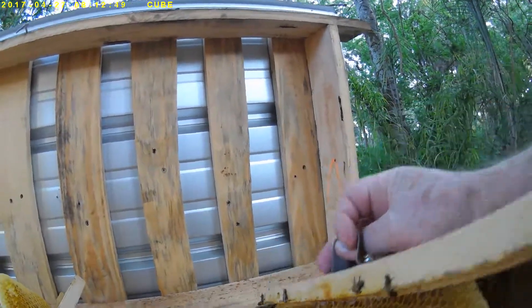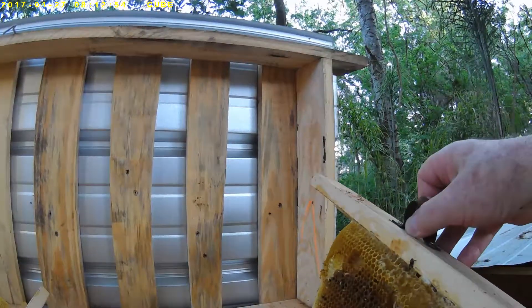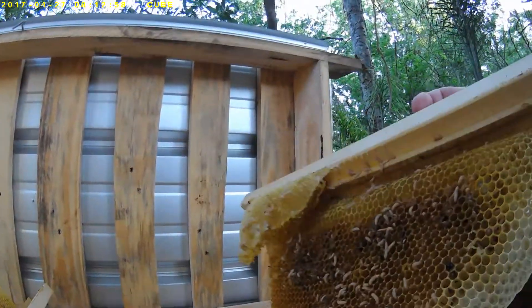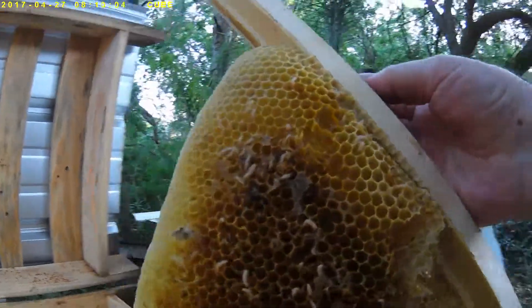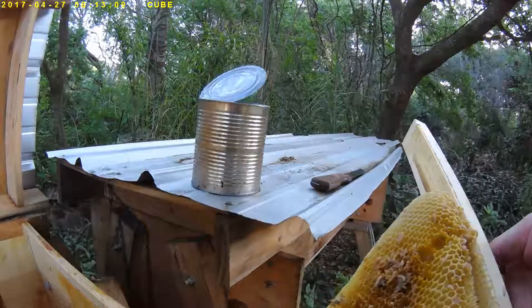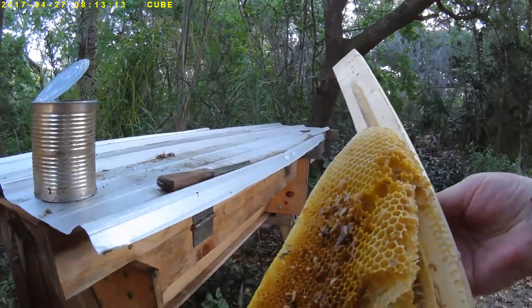No brood — that's just all nectar that never got a chance to be capped, in the dried-out form of honey. No brood because there's no queen to lay eggs in it. What you see moving around there, they're just attacking the drawn nectar.